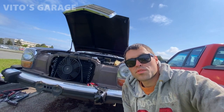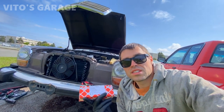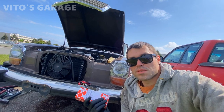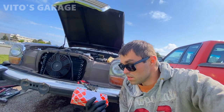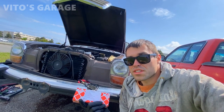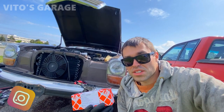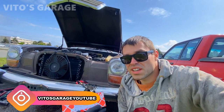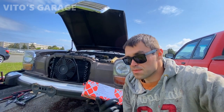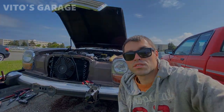Hey guys, welcome back to Vito's Garage. Thank you so much for watching and tuning in. Today we're going to be replacing the idler arm on this amazing 1976 Mercedes 240D in a W115 chassis. I replaced four tie rods on it already. I haven't replaced the center link because it's still fine, but I want to replace this idler arm because it's causing some play — it's one of the most neglected items on the steering system of these amazing old school machines. So let's get to it.